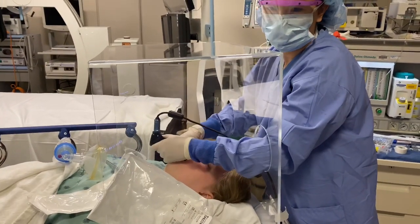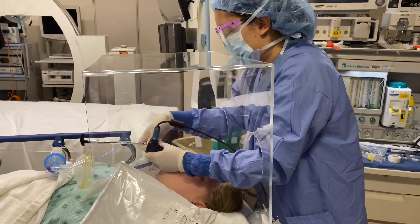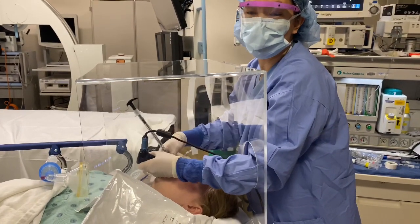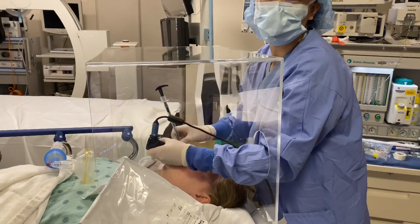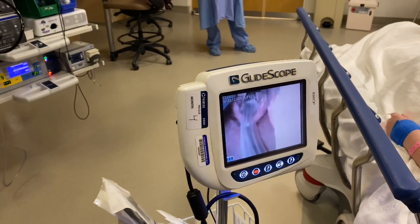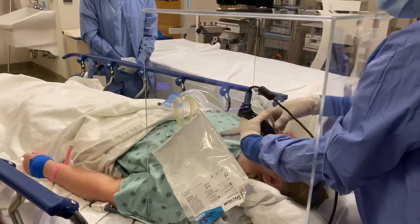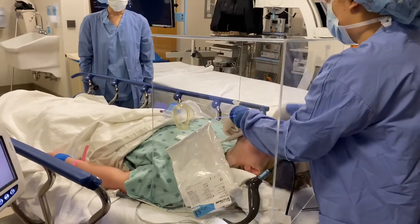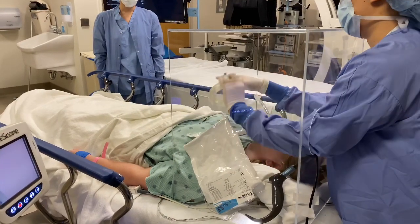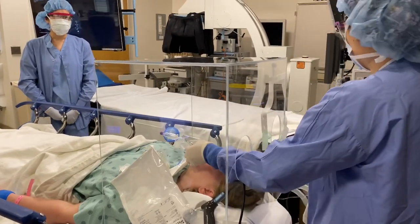I've got my epiglottis in view and I'm pulling up, grabbing my tube, coming in from the side here, watching what I'm doing. If you can watch the cords right here on the glidescope, you can see the tube going through there. There's my tube. Coming out with my stylet, coming out with my glidescope. I'm going to now pull up my cuff, sealing that off, connect here, and now I'm going to bag my patient.